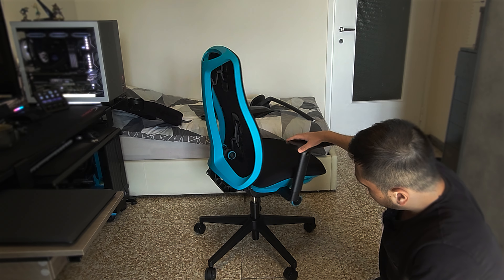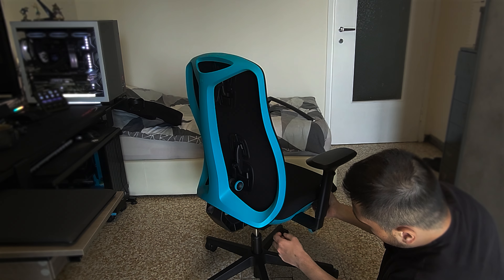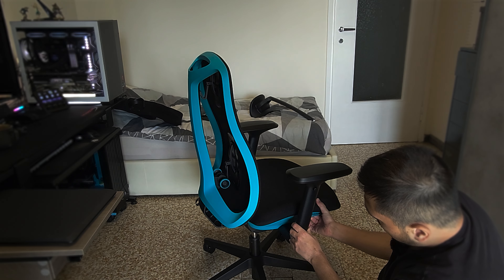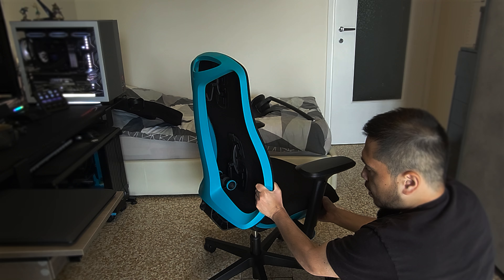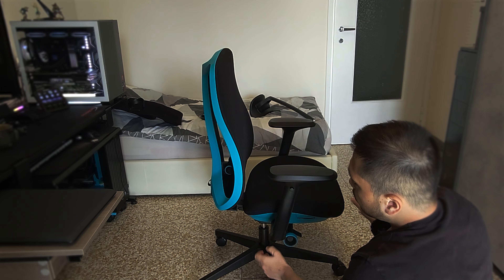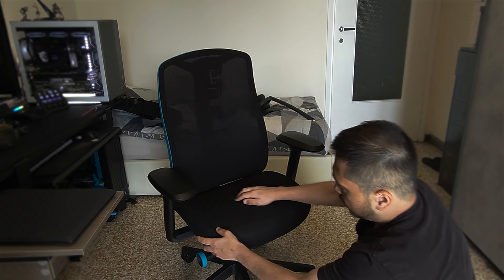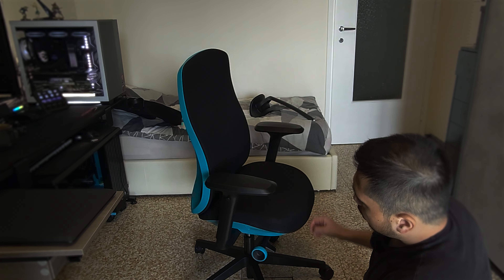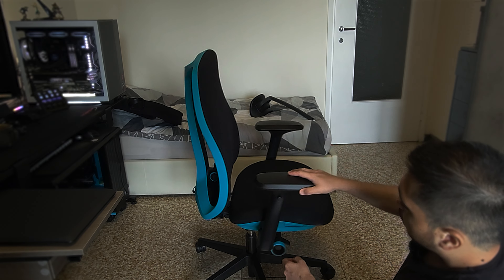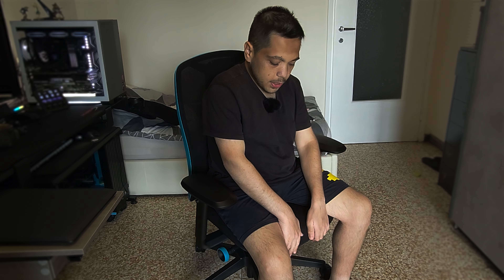If I just rotate the chair, there is this handle. In order to move the seat forward and backward, just use this handle. As you can see, when the seat is forward there is a gap at the back, while if you put it in the back position there is virtually zero gap. I usually prefer to put it forward to the maximum because I don't hit that gap and I have support in the lower area.